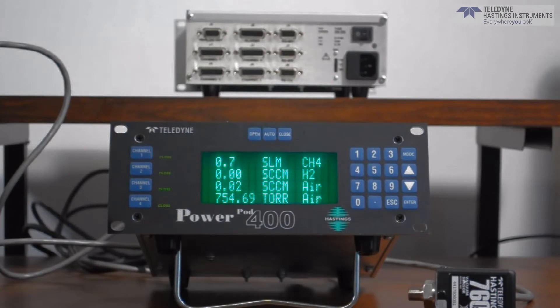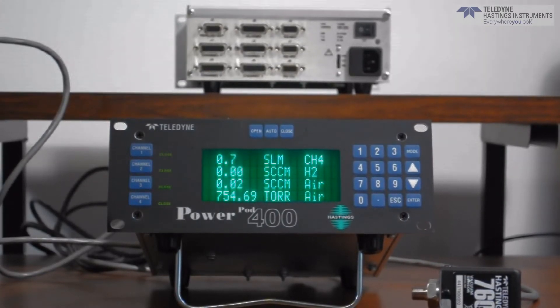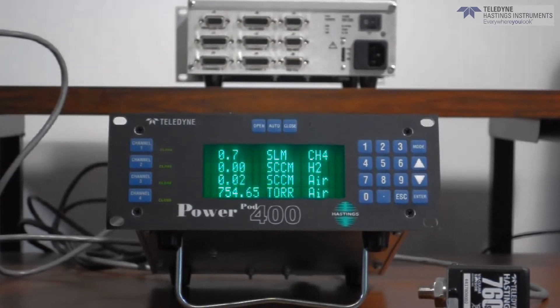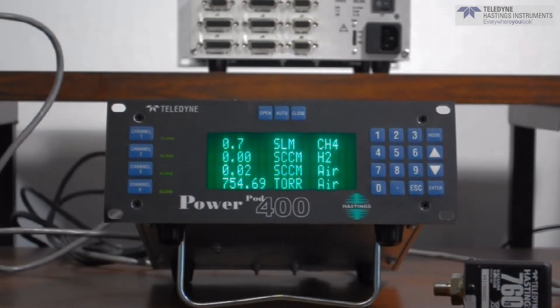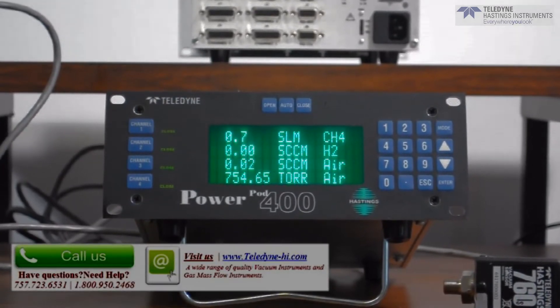Let's start by taking a look at the front panel. One of the key benefits of the Phipps 400 is that all four channels can be viewed at the same time. There's no need to surf through channels or turn knobs to see which MFC is reading. The units of measure and process gas can be entered for each individual channel.